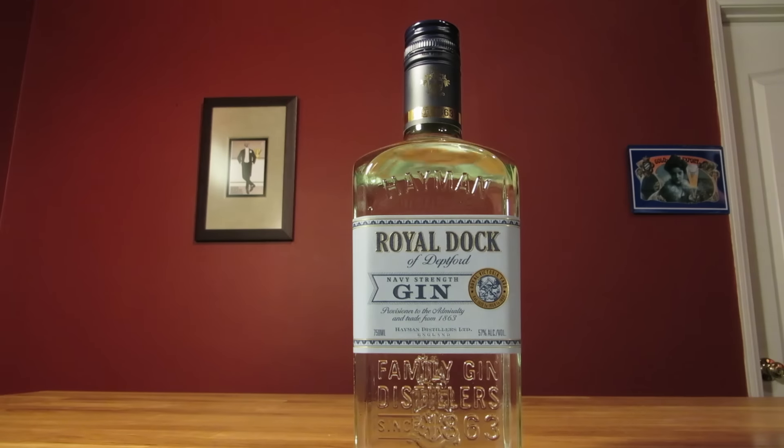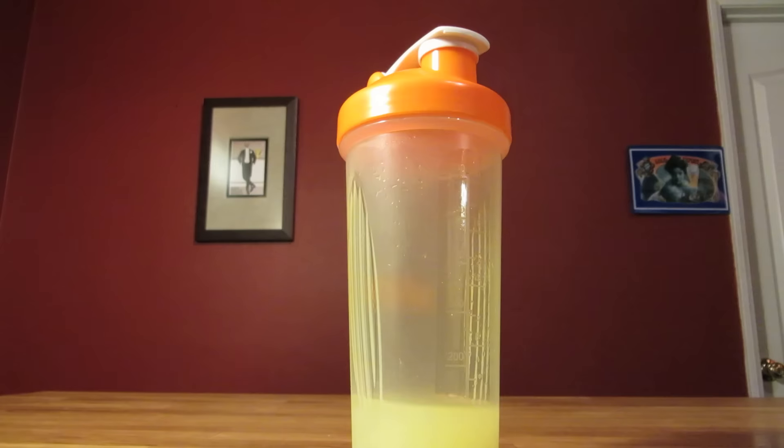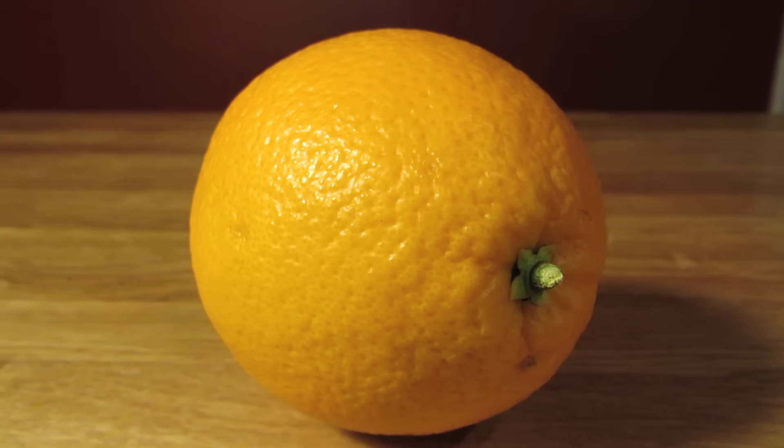This drink uses gin, freshly squeezed lemon juice, honey syrup, and optionally, an orange peel for garnish.